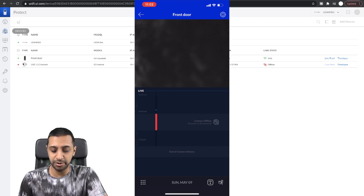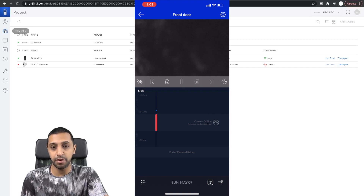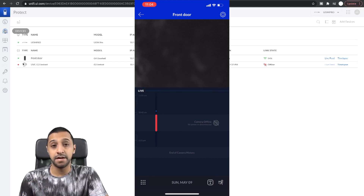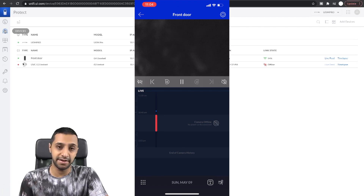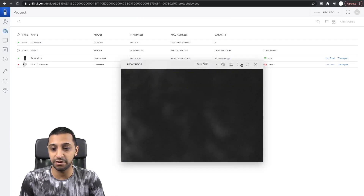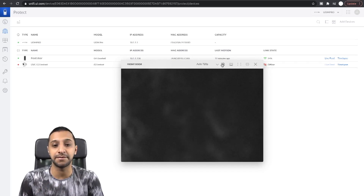One last thing to show you: two-way audio on the phone app. You can see there's a volume button to hear what's going on outside, and a button in the bottom left for two-way audio speech. I'll demonstrate it briefly — the doorbell is in the same room as me so I turned it off quickly, but you get the idea. Within the Protect web interface I haven't actually found a two-way talk option, so it appears to be app-only at this point. If you've found it in the web interface, let me know.